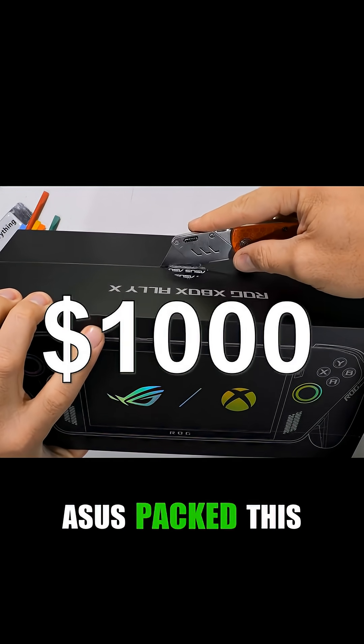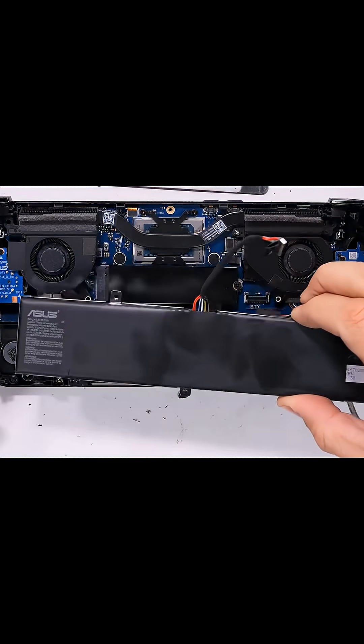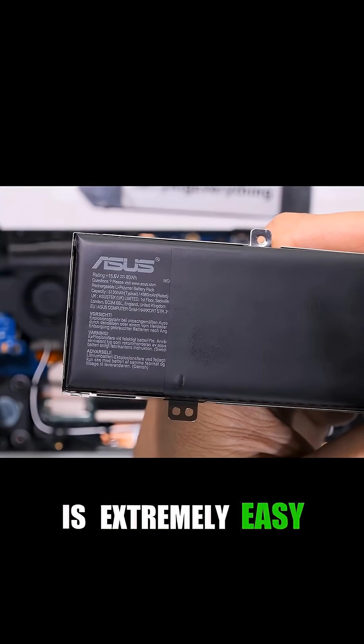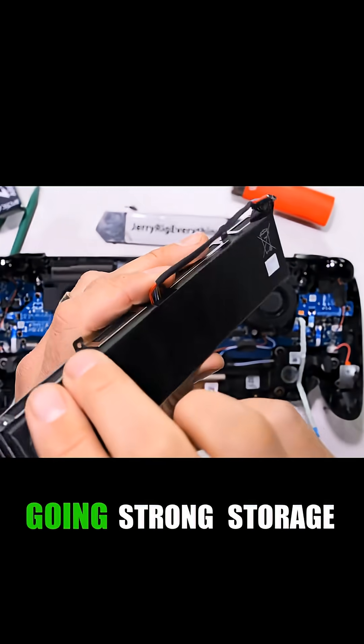The price is high, but Asus packed this machine with some incredibly easy-to-access internals. The massive 80-watt-hour battery is extremely easy to replace — that's larger than a MacBook Pro battery — keeping your gaming going strong.